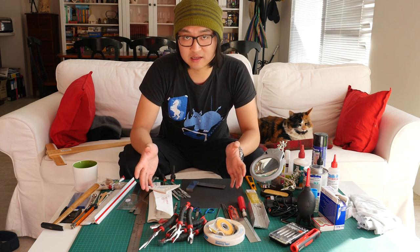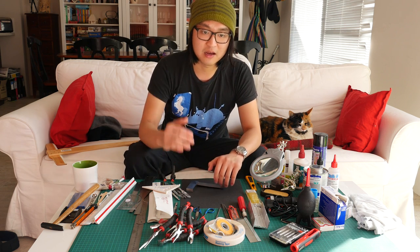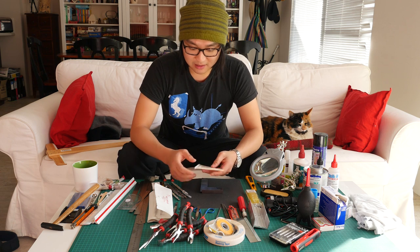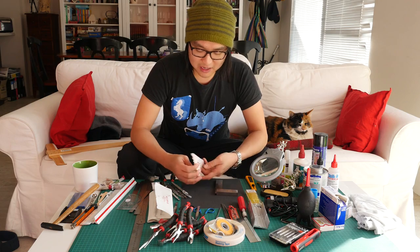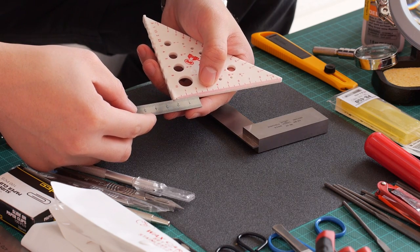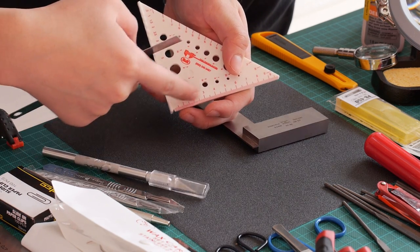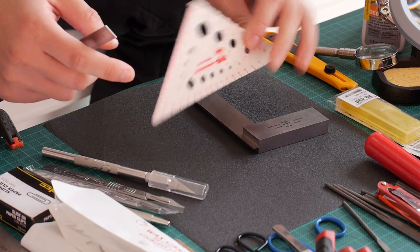All model makers have to go through an experience where you build a ground floor, and by the time you reach the roof, nothing matches up. So you really want to make sure you get a good square — not something like this cheap plastic one. I'm not sure how perpendicular it is, and I don't trust it. One centimeter on this steel ruler is not the same as one centimeter on this square, so I don't know what measurement it's giving me.